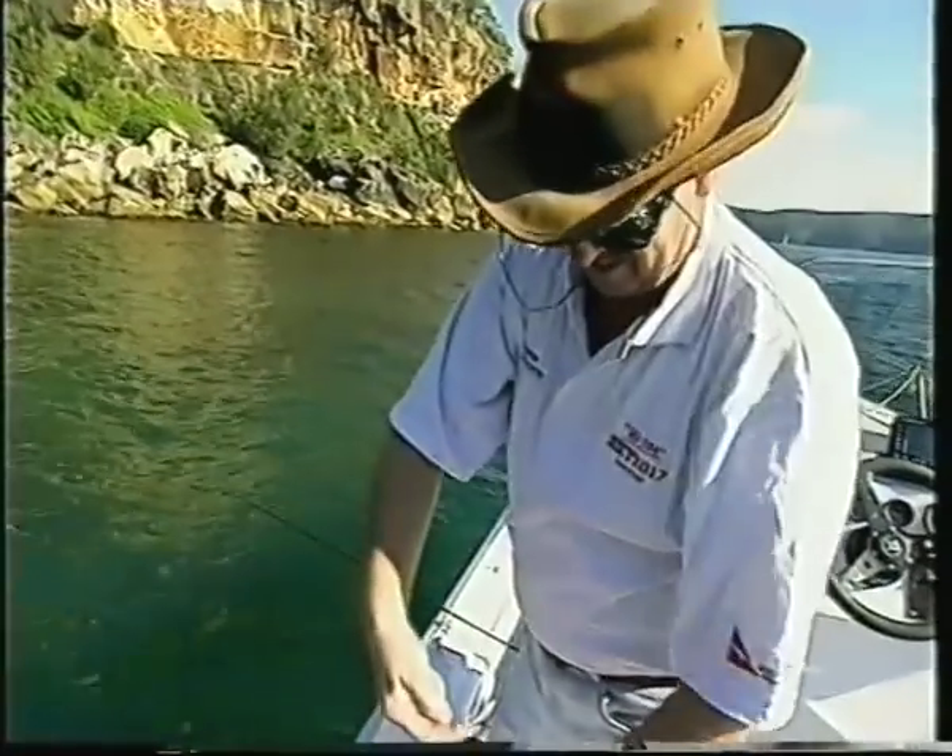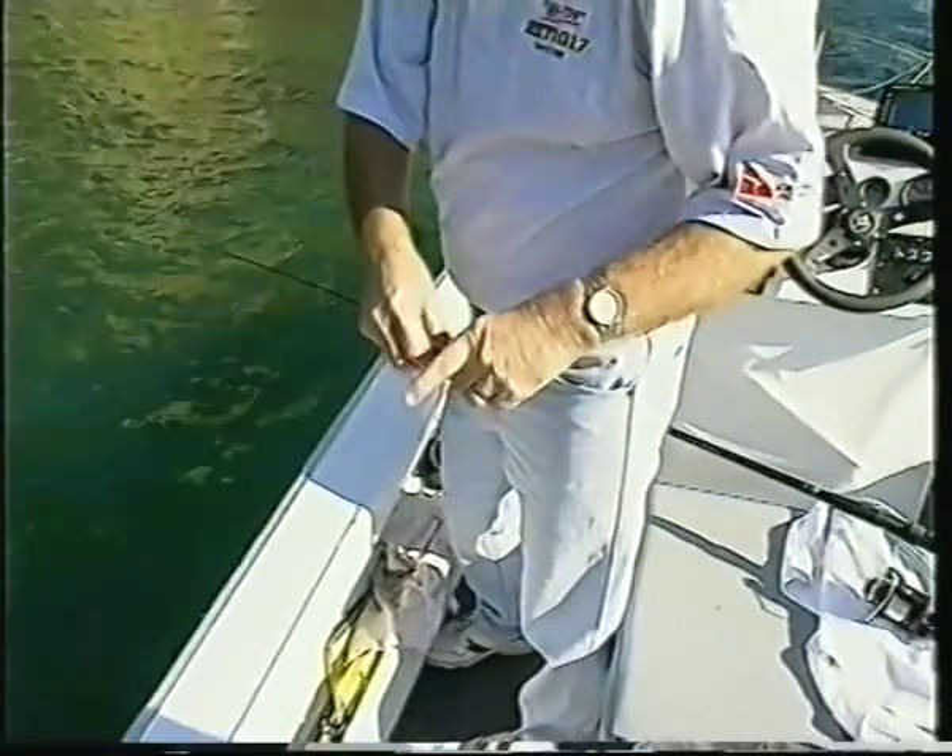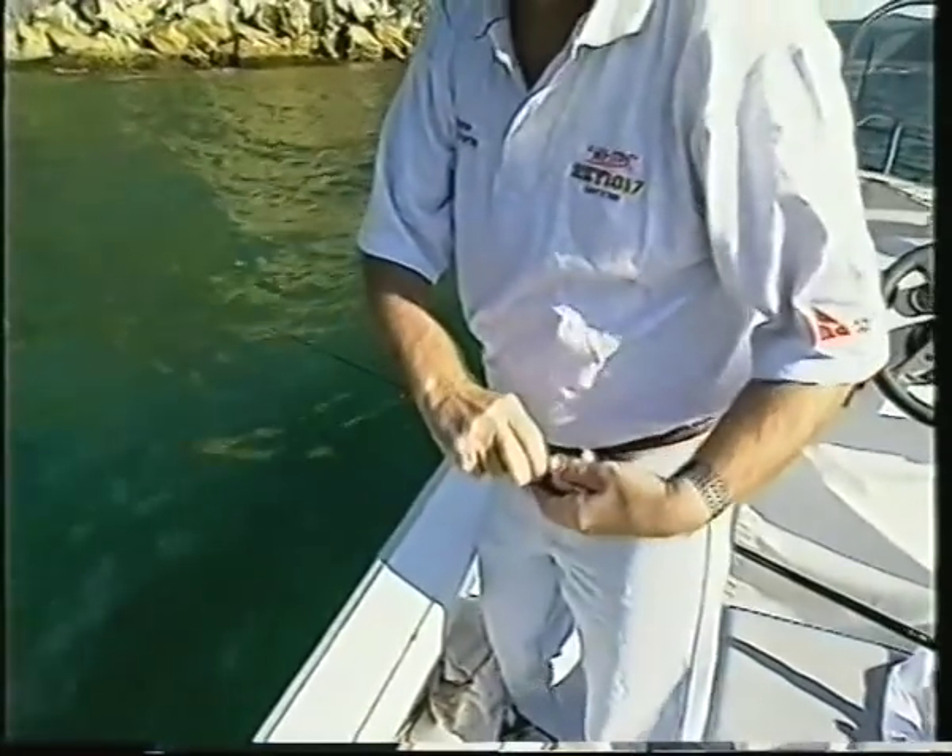It's fairly important to burley for the yellowtail — bits of bread, laying pellets. Strangely enough, scrapings of potato work quite well. Just sprinkle it into the water; that brings the yellowtail around and you can start catching your live bait.